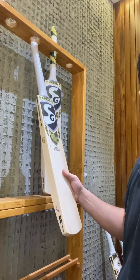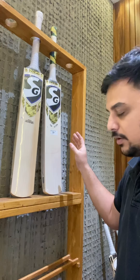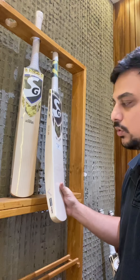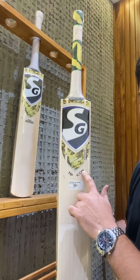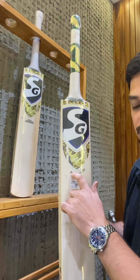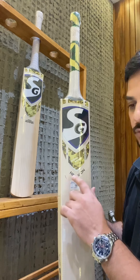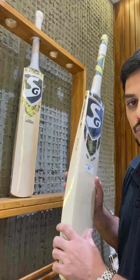What SG have done is launch the same profile and the same look on a cricket bat at a lower grade — grade 2 or grade 3. They have the Icon series of cricket bats, available with HP, RP, and KLR — their three top names. That's RP for Rishabh Pant, HP for Hardik, and KLR for KL Rahul.